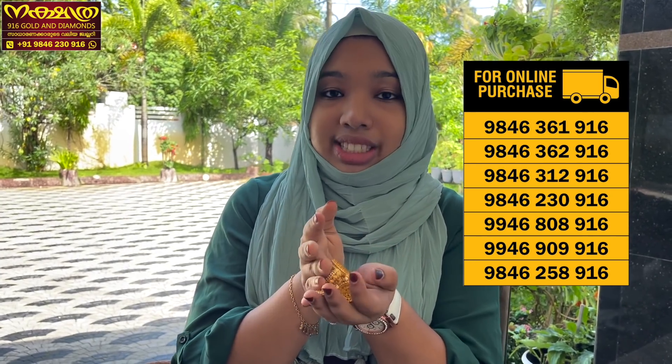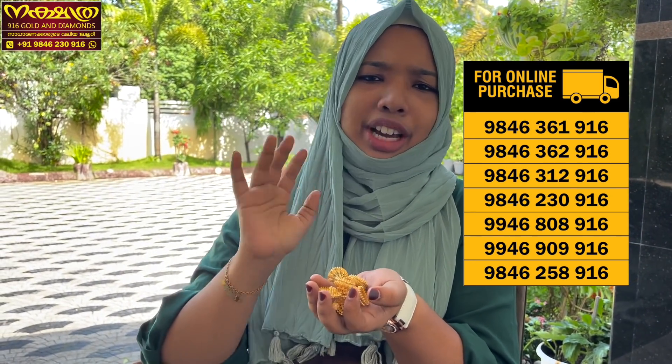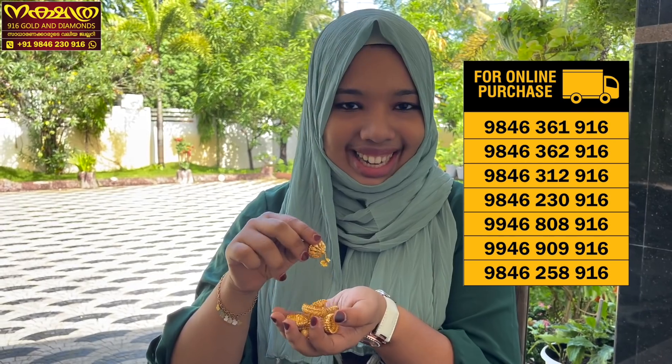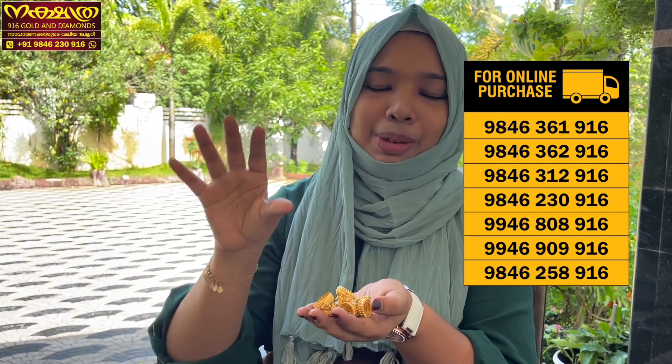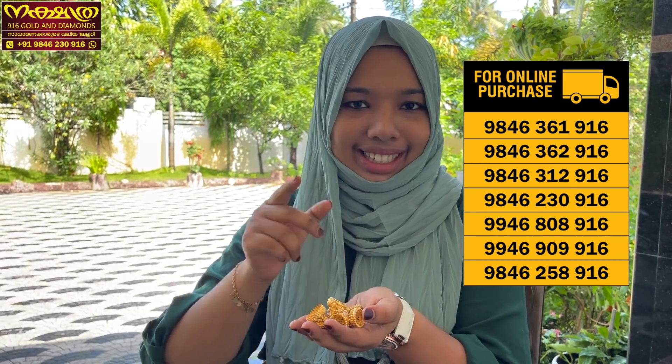That's the one gram model. This is the one gram model — I'm going to show you. I will start with the 1 gram model. This is a detailed video that I have done, but just the 1 gram model.